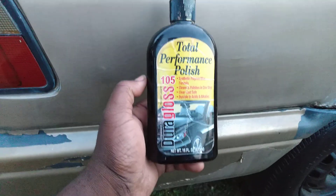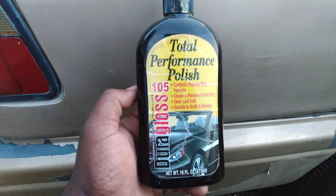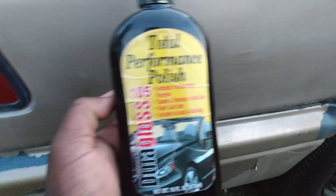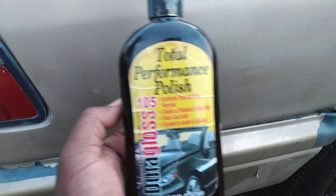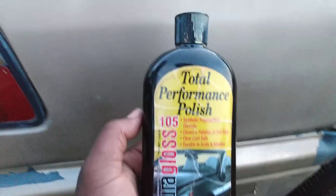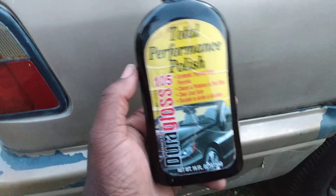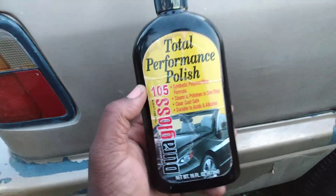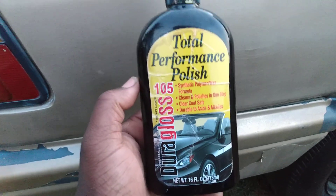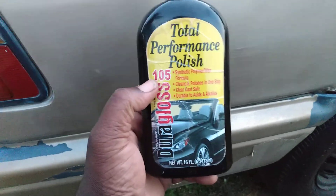Price-wise, I ordered this on Amazon. I think this stuff runs about $11 at the time of purchase. Y'all know how Amazon prices are — it could have gone up or down since then. And the way things are running up in price, it could likely be higher now than it was a year or two years ago. Things were much cheaper under the Trump administration.